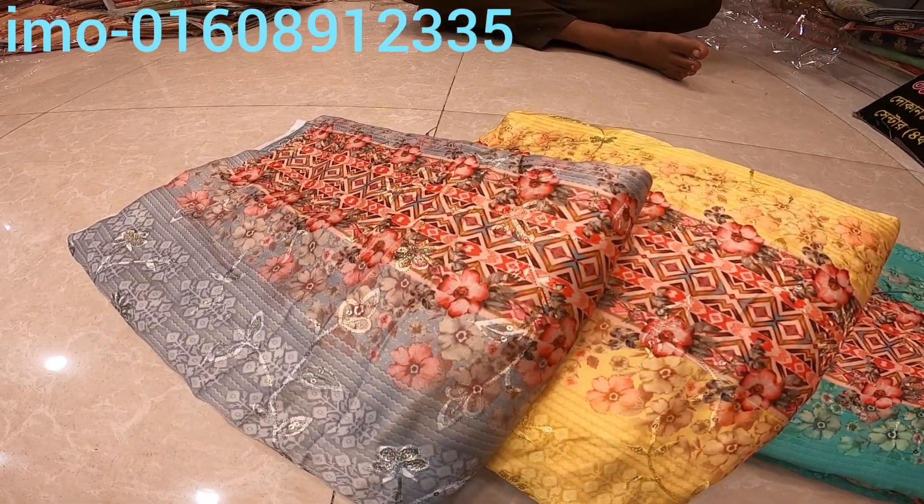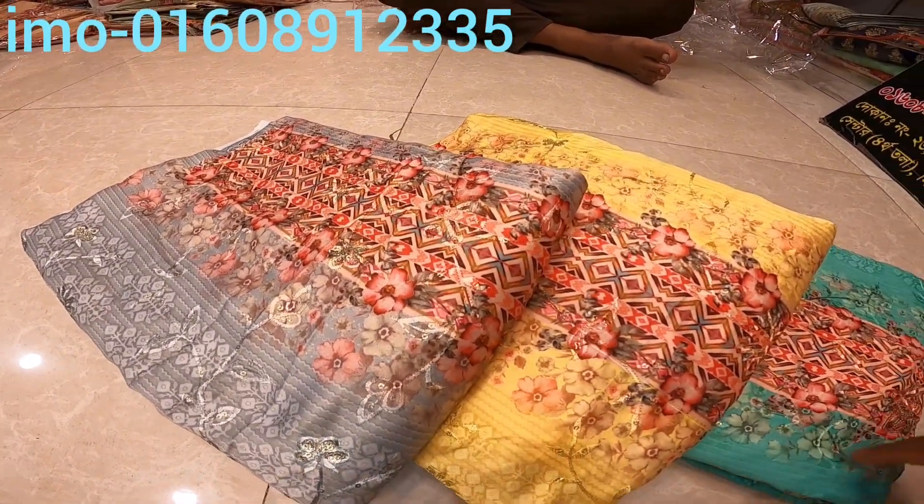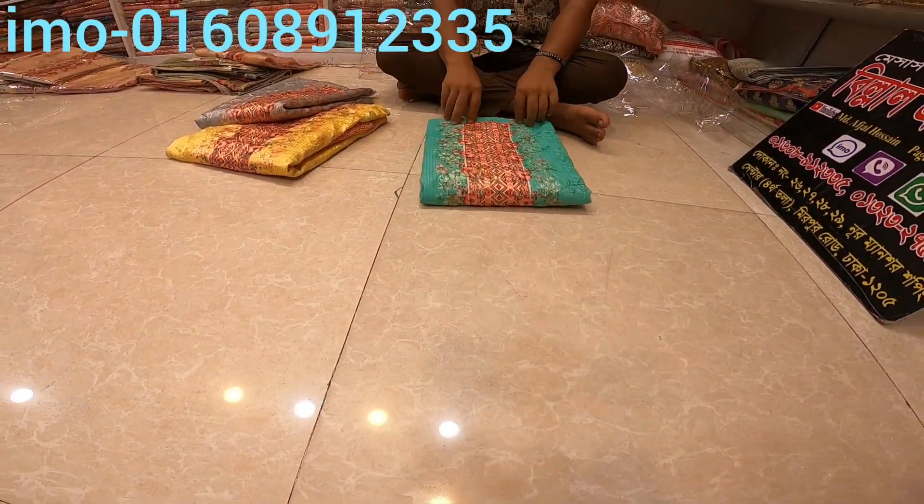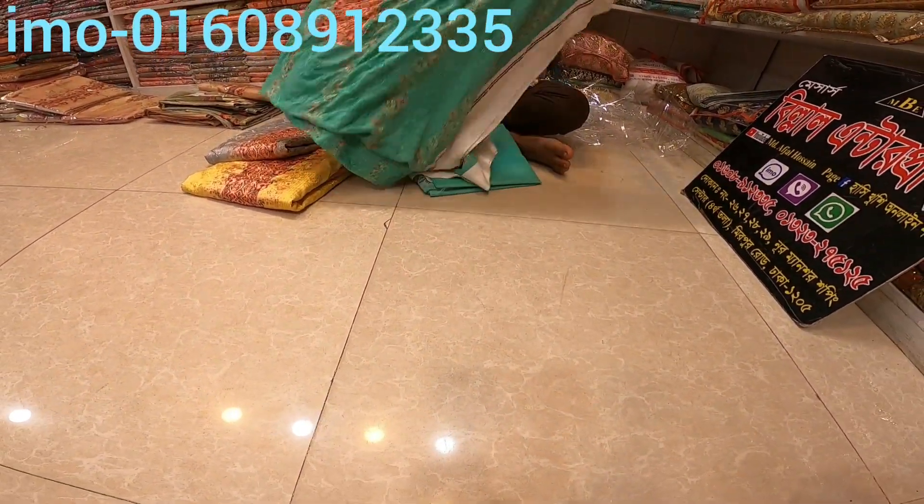Today we have a 3-piece collection. We have a 3-piece collection. The first color is paste.